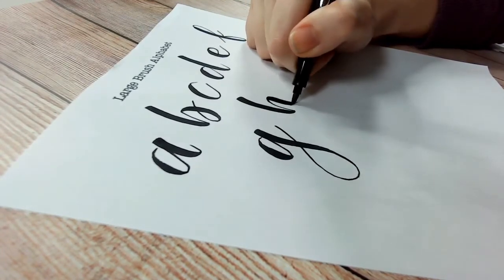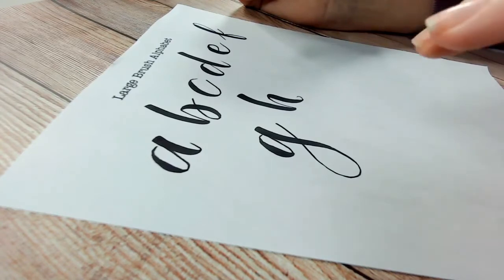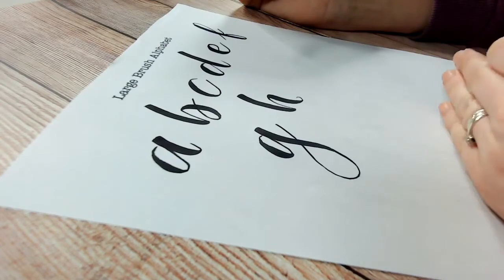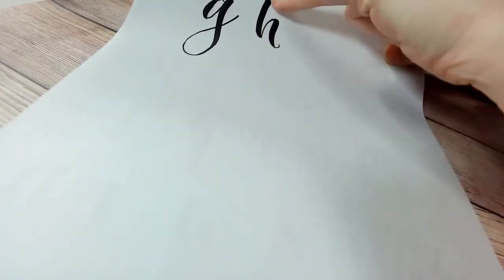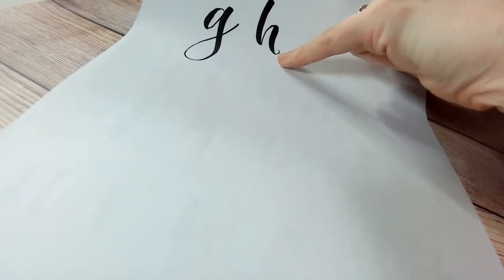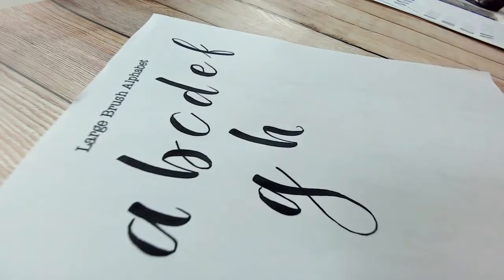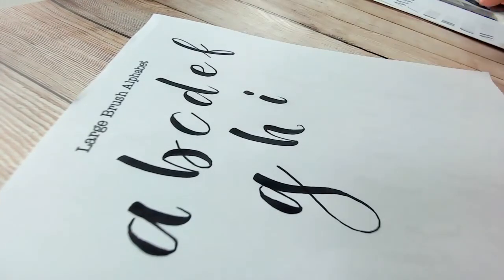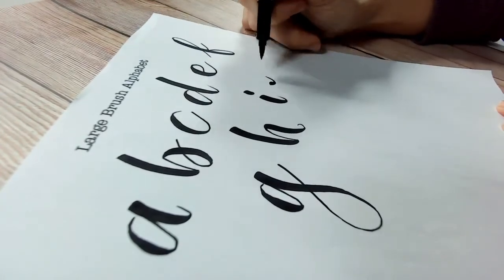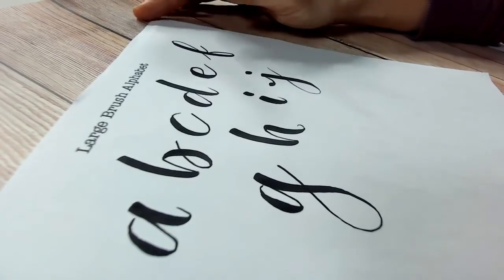You may notice on the sheet that some letters are not sitting flat on the baseline — the H is a good example. The first stem of the H is higher up than the tail at the bottom where we finish, and that introduces a little bounce. I'll go over the bounce technique later — it's where the letter doesn't sit on a straight line and elements bounce up and down. There are so many techniques I could do six hours and still not cover everything.